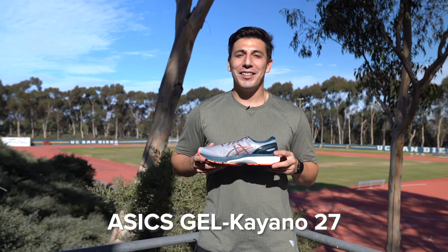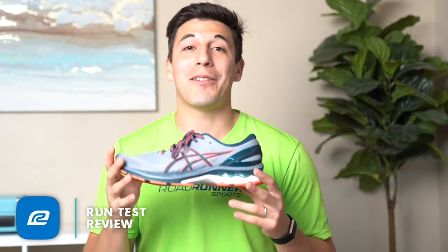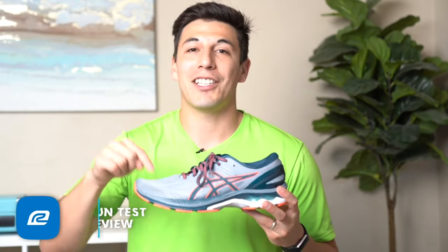Let's take a look at my review from earlier this year. The Kayano 27 overall — you can't do much better if you need a stability shoe. And if you're a neutral runner who's looking for a little bit of stability but you run on your forefoot, check this shoe out.